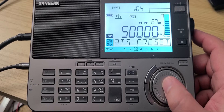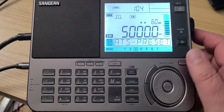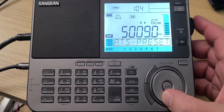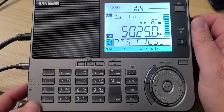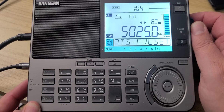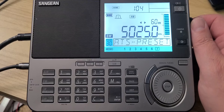We start at 5,000 kHz with the WWV time signal. Since this is the bottom of the tropical band, we're going to tune the first part in AM mode. 5,000 kHz is also Radio Rebelde out of Cuba.